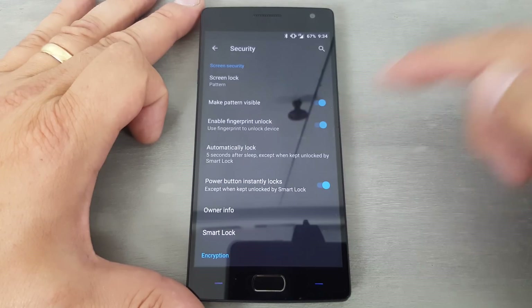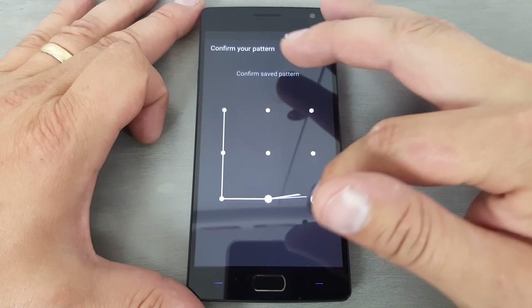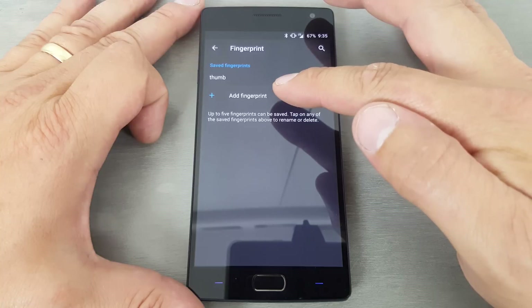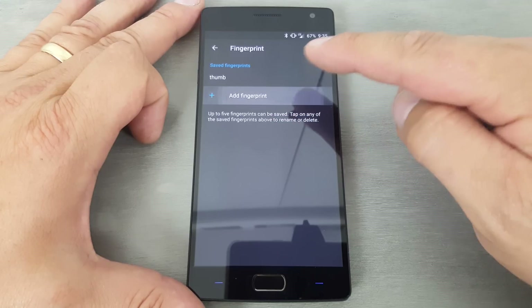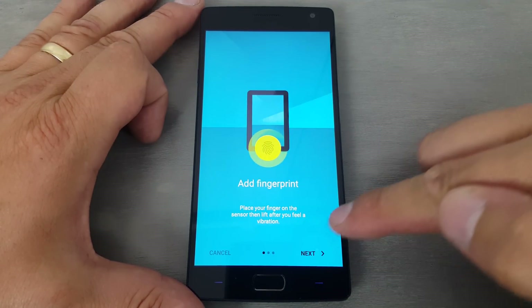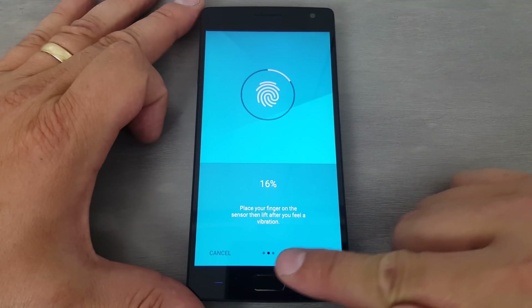Now it has right here 'Enable Fingerprint,' so you can enable that and go ahead and enable it, hit OK. Again it's going to ask for the same pattern password you set up. Now you can come in here where it says 'Add a Finger.' I've already added my thumb, so I'm going to add my pointer finger this time — going to say add a finger and hit next.